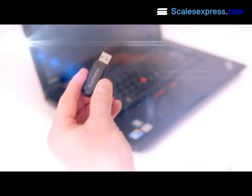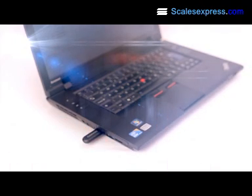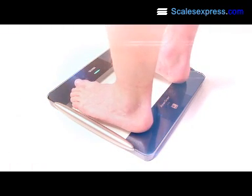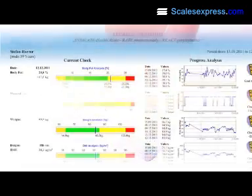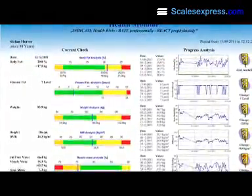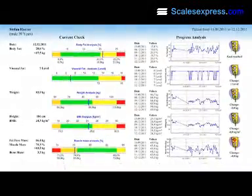The BC1000 can wirelessly communicate with a PC via an ANT+ USB stick. Simply step on the scale, and all 9 readings are transmitted within seconds. Measurements can be automatically captured by Gmon software, allowing 8 users to track their body composition over time, using easy-to-read charts that can be printed out on a handy assessment sheet.